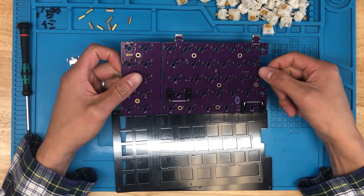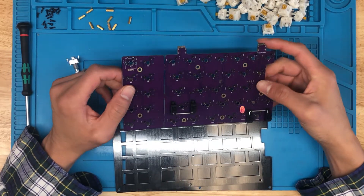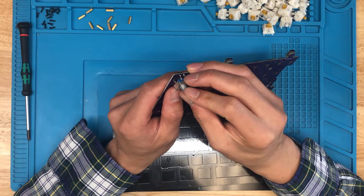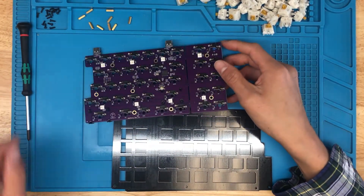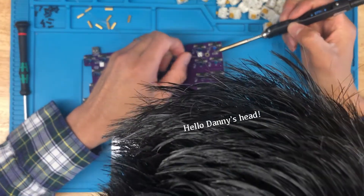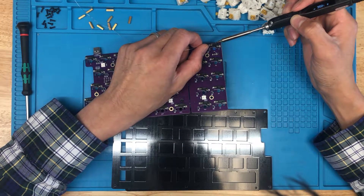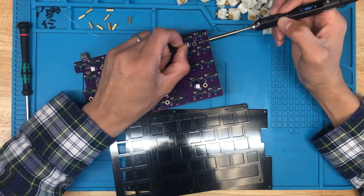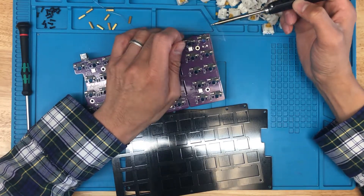The next thing we want to do is install the rotary encoder. Unfortunately, this is the only part that will require soldering — it's optional; if you want to just stick a switch there, that's fine. But we will add the rotary encoder in there. Install it, make sure it's flush. I normally do the opposite corners of the rotary encoder first, make sure the bottom of the encoder is level with the PCB, and then afterwards I'll do the rest of the pins.